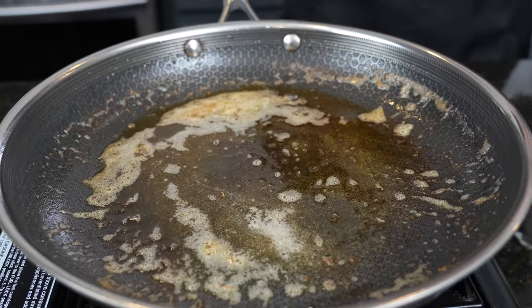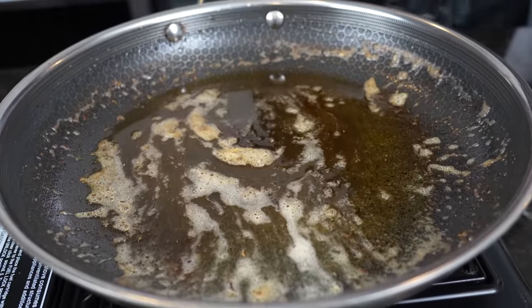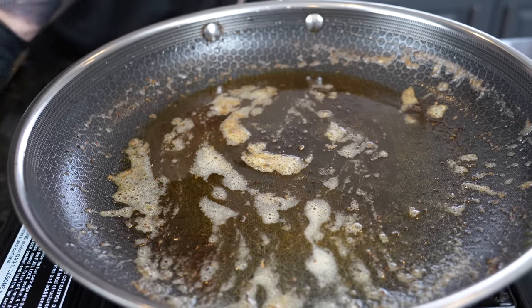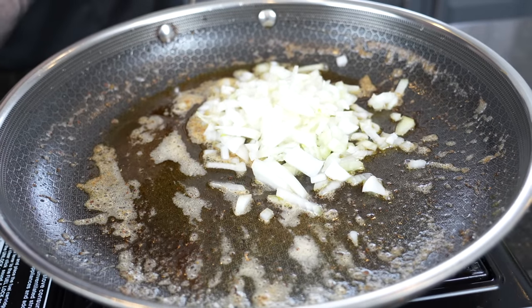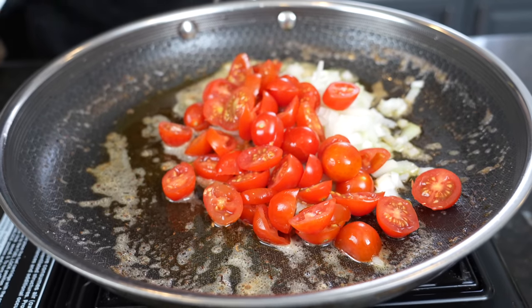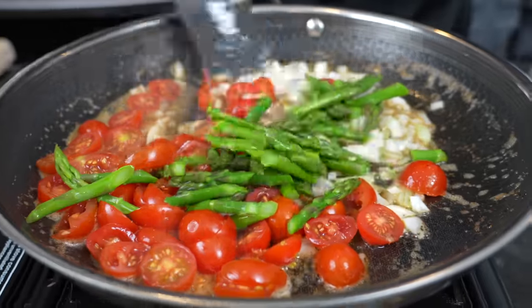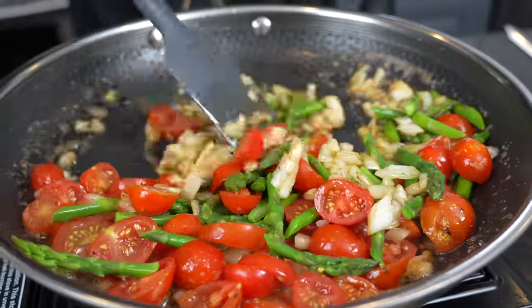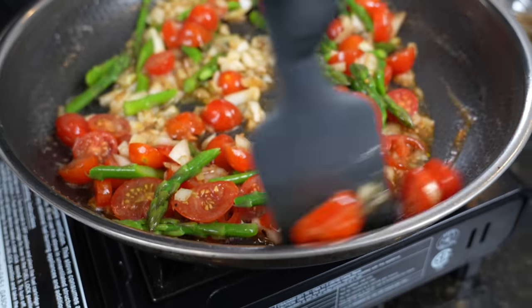165 degrees is what we're looking for for the internal temperature of the chicken breast. You want to drain off any excess oil — you still want a little bit at the bottom to cook the onions and tomatoes and everything. So now we're going in with the diced onion. Put our heat on low so nothing burns or scorches. Tomatoes going in, that asparagus. We'll just start to sauté this. As you can see, we've got some great color contrast in there with the asparagus and the tomato. Got plenty of flavor from that chicken seasoning and the butter.